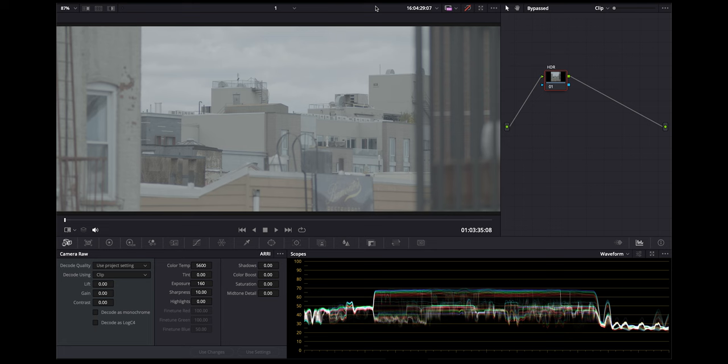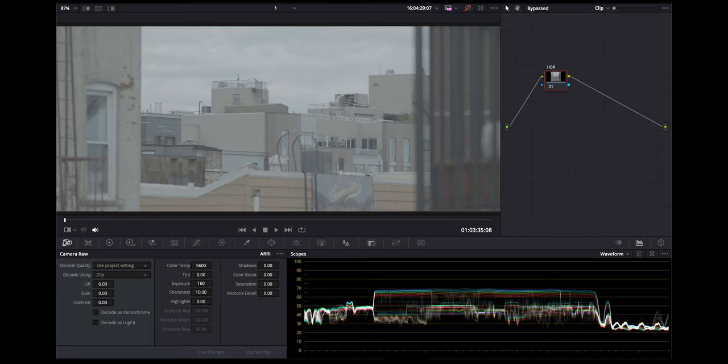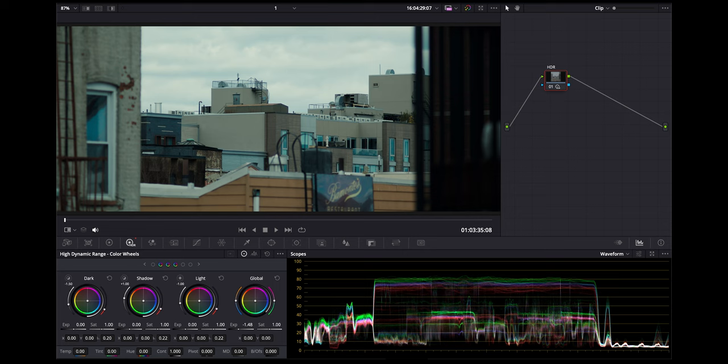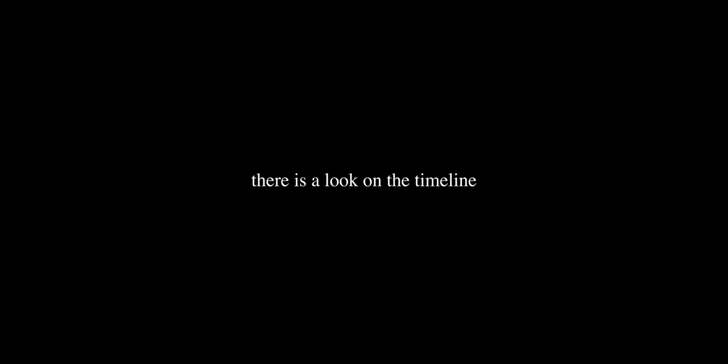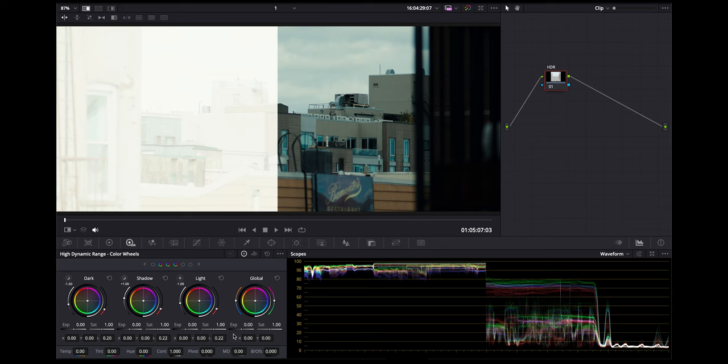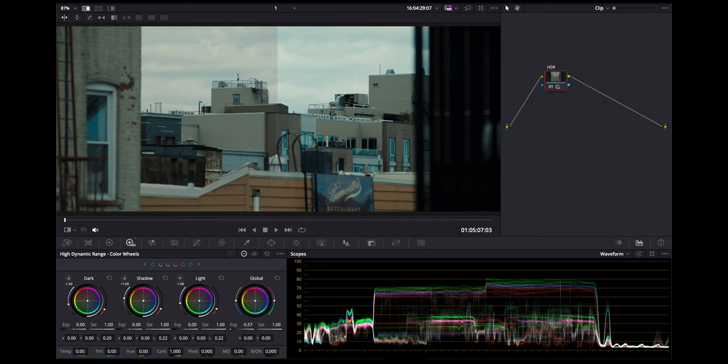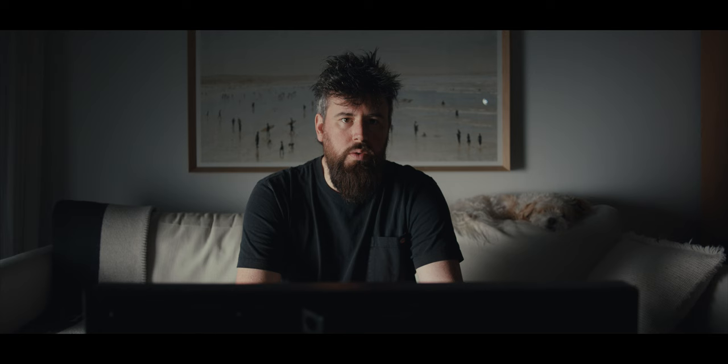We have two clips here — the same exact clip shot in raw, one set to 160 ISO and one set to 3200. That's the only difference. This is why I use exposure compensation LUTs over just shooting a lower ISO. I'll put the look on and get the 160 clip balanced through the mapped HDR wheels, then take a still and match the 3200 clip. You can see the difference: I much prefer the 3200 because it has softer highlights and looks more filmic.